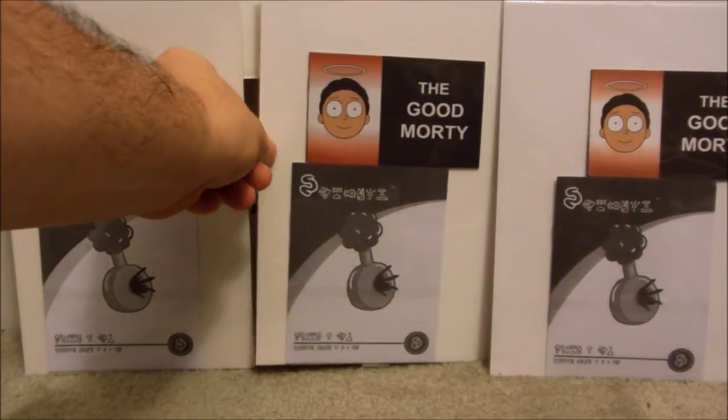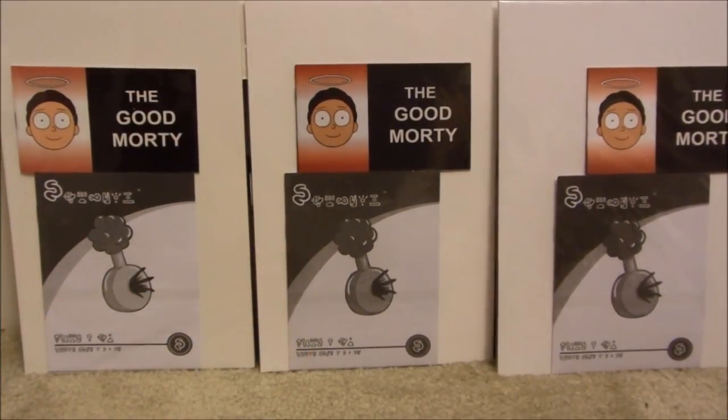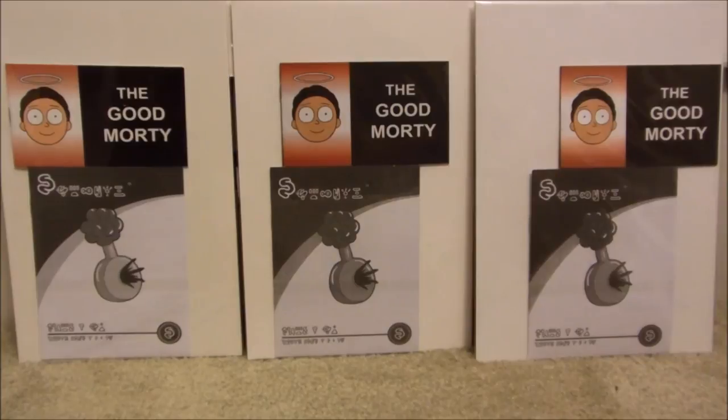I'm going to be returning the other two, but before I did I wanted to make this video so I can hopefully help somebody so they do not get misled. I want to make this clear — not everybody that's selling on eBay is being deceitful; some people just may not know.